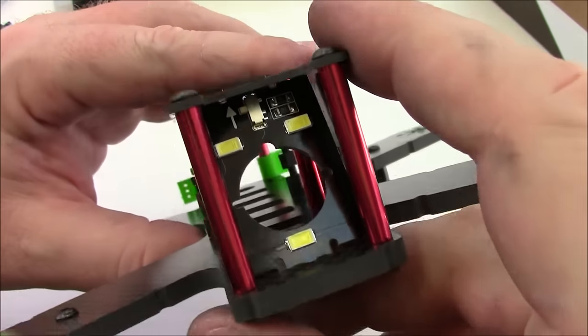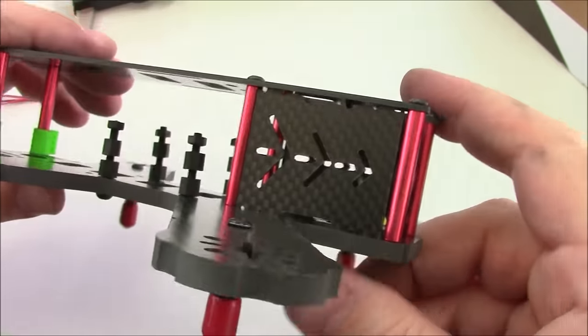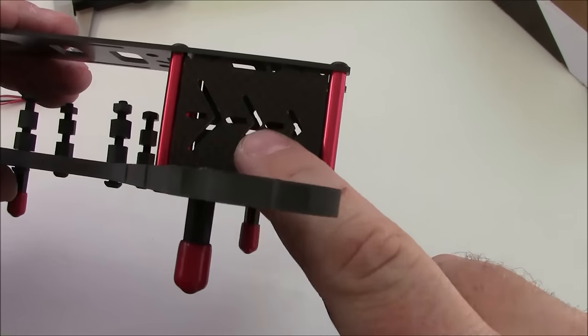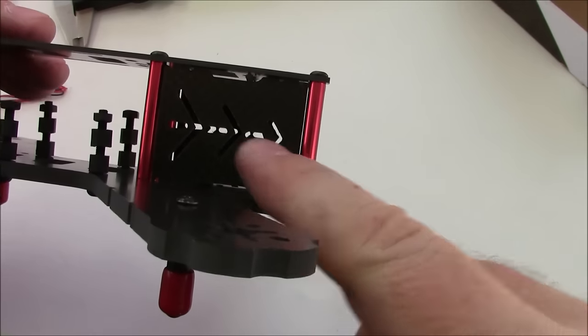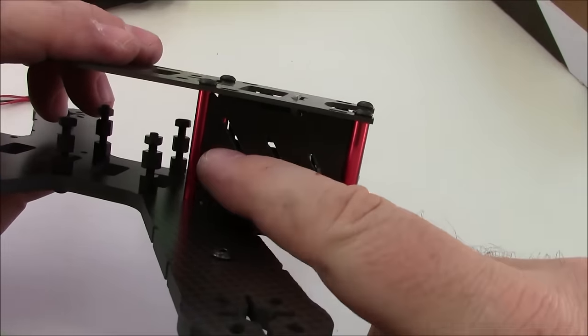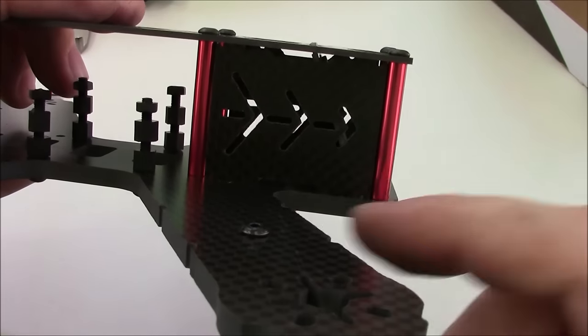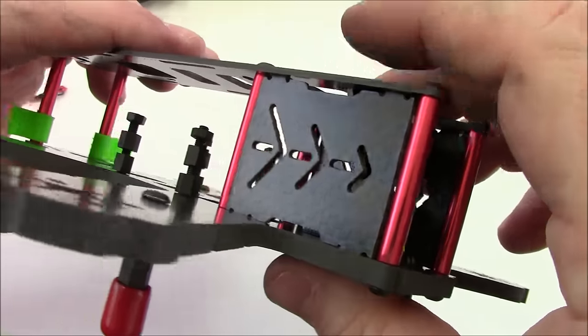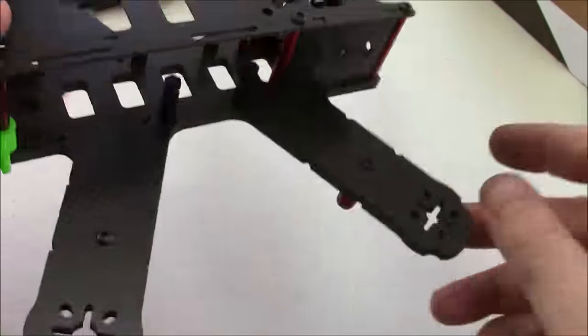You could try to hook the LEDs up directly to 3S but if they burn up that's on you. It comes with side plates, but the side plates don't have round holes for mounting a camera like an HS1177. They do have small holes that you could probably drill out a little bit to make them big enough to hold the screw on the side of the HS1177.